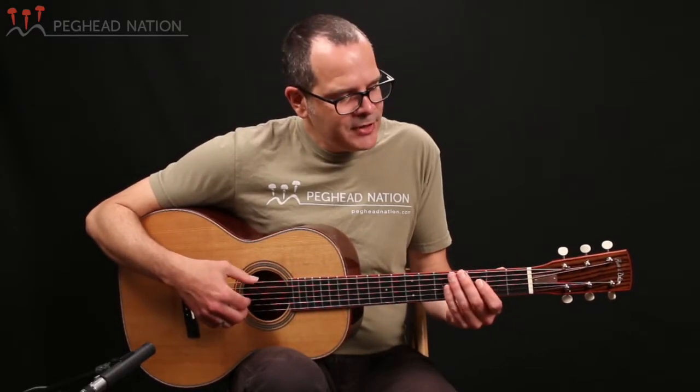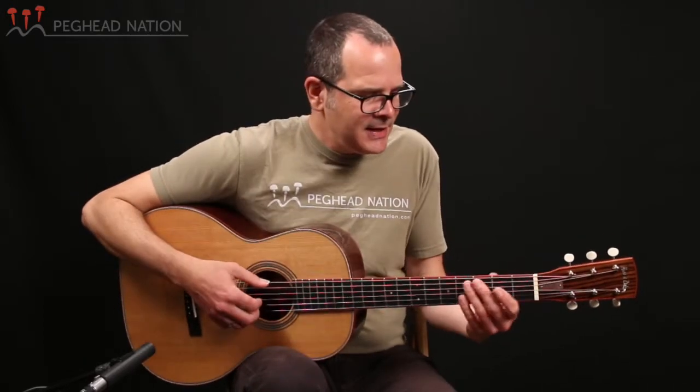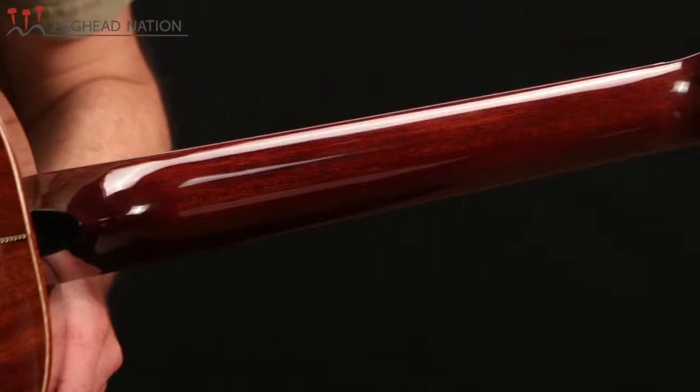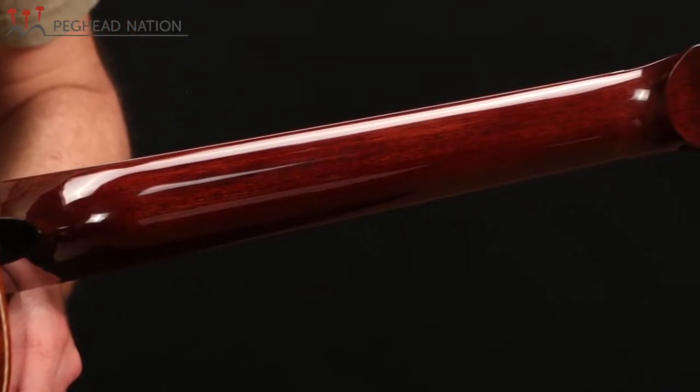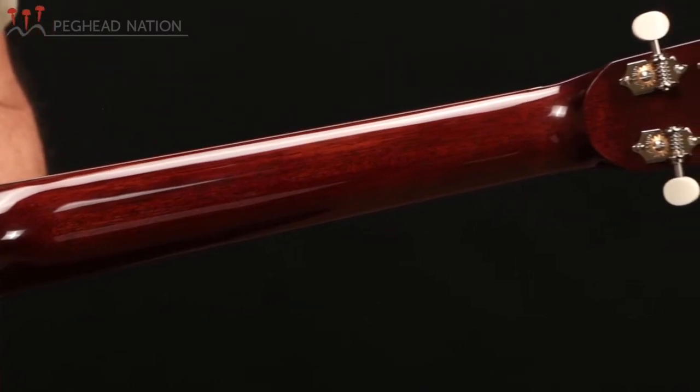In terms of scale length, string spacing, and neck width, the guitar pretty much adheres to vintage dimensions. It's got a short 24.9-inch scale, 1-7/8-inch nut width, and 2-5/16-inch spacing at the saddle. But the neck definitely has a more contemporary profile — it's a little bit shallower, with a very slight V-shape, but really more of a half-rounded kind of shape. It feels a lot more contemporary than most vintage guitars would.